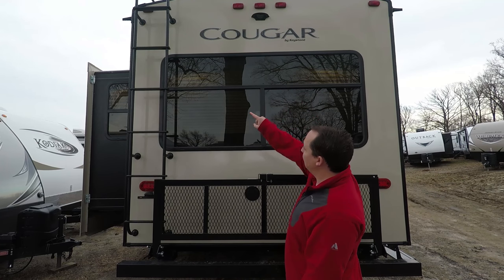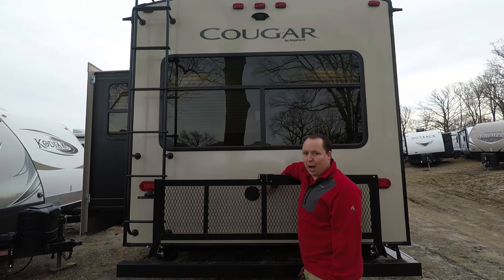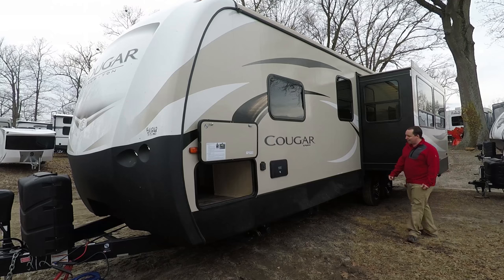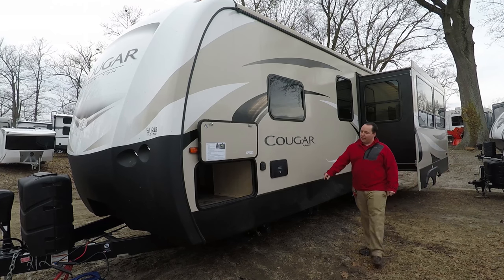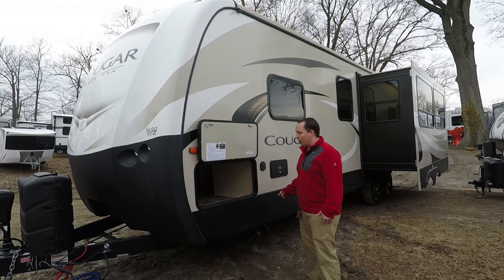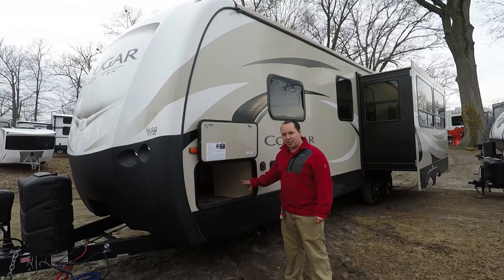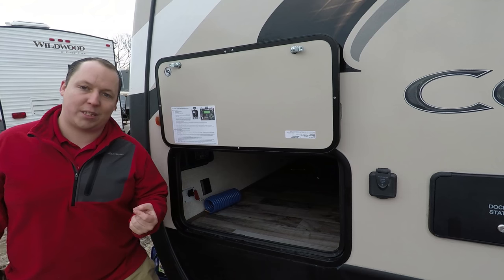It does have a backup camera there. Ladder right there so you're able to walk on the roof, and it is 30-inch power. Here's where your power goes. Coming from around the back, here's where you dump your black and gray tank right there. This is your docking station where you hook up your city and fresh water and all your other electronics. And then this is the other side of the passenger storage.